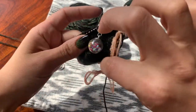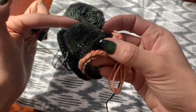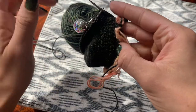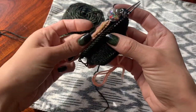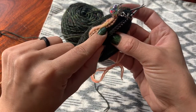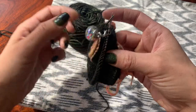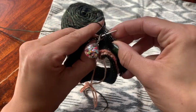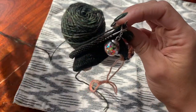Here we have our finished cuff — we have our provisional cast on, those first 10 rounds, our short row heel tab, and then the second 10 rounds. What we're going to do is fold it over on itself so that the cast on edge meets the stitches on your needle, and we're going to knit together each stitch on the needle with one of the purl bumps at the cast on edge. You're going to be knitting into your sock yarn and not your provisional cast on yarn.